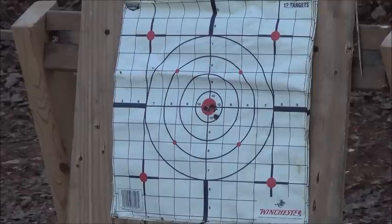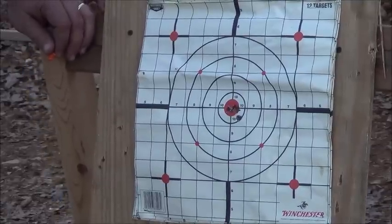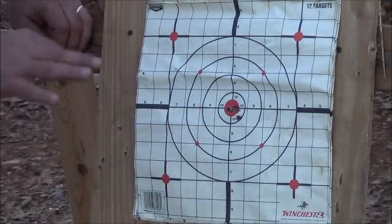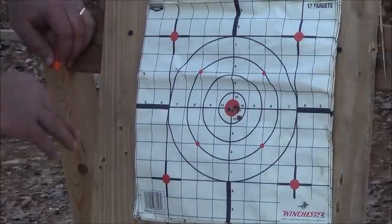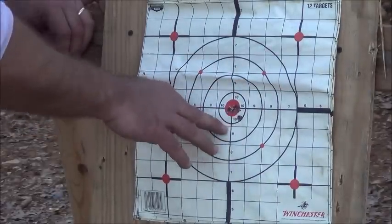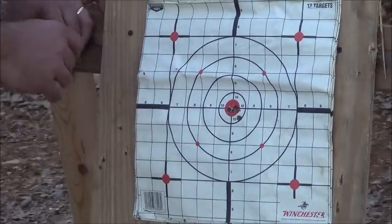Eric, come see this. I couldn't really even see it through the scope that well. Had a range target sitting there so you could see a point of impact. I'm not typically that good folks, but it is a testament to the 214T — it holds a very tight group. Granted, we're not at 100 yards, we're about 50, maybe 60 yards. One, two, three, four — seem to be kind of walking that way — five. I don't know which one was my first or which was the last one, but that's about as tight as she gets.